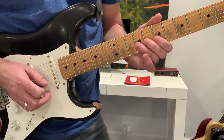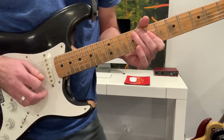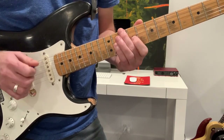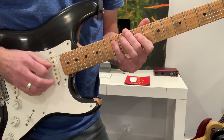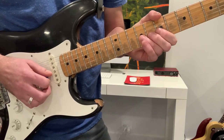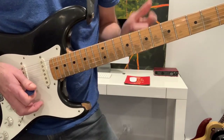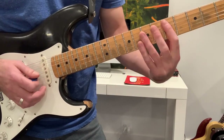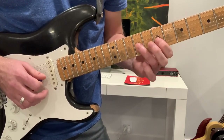We're going to start pre-bent to the F note. You can bend up to there — that's going to sound fine too. Garcia, I've found, likes to imply the blue tone right before the downbeat of the home chord, and that's what this is playing over.